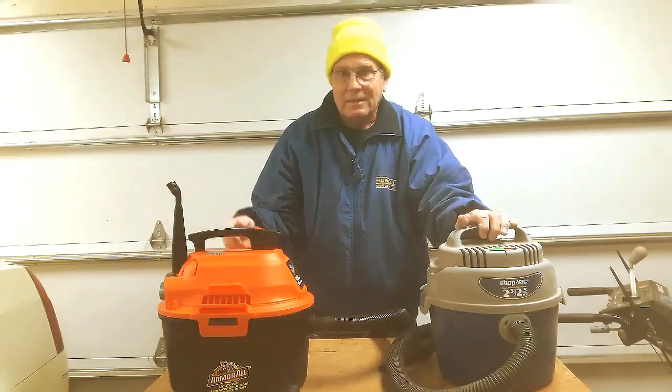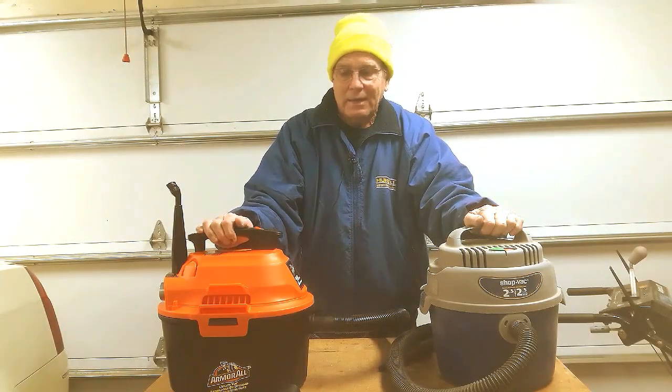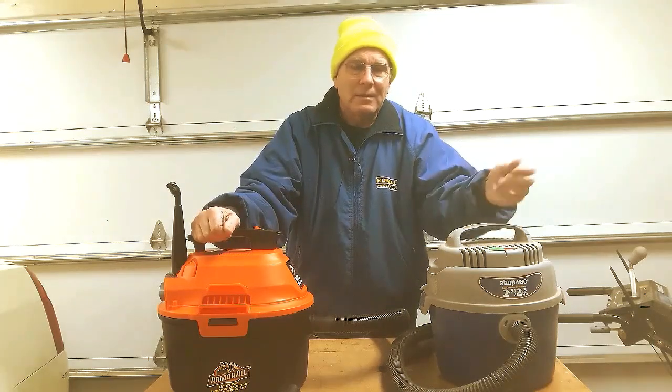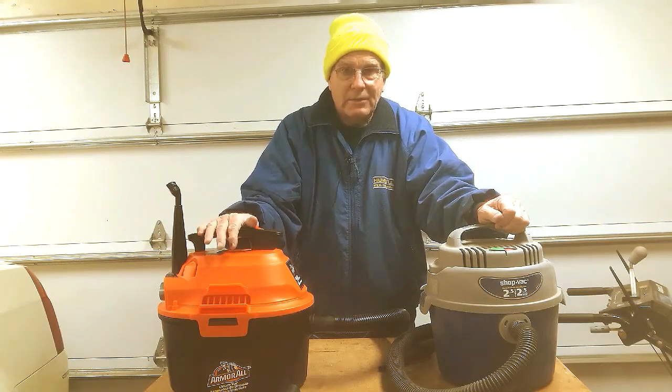Now really, "shop vac" is a commercial term — it's a registered trademark for this company. The best way I'd describe these things are small utility vacuums. They're good for vacuuming out the car, vacuuming off the top of your workbench, vacuuming off your vice shavings and things of that nature. And that's how I intend to use this one, just like I did the old one.